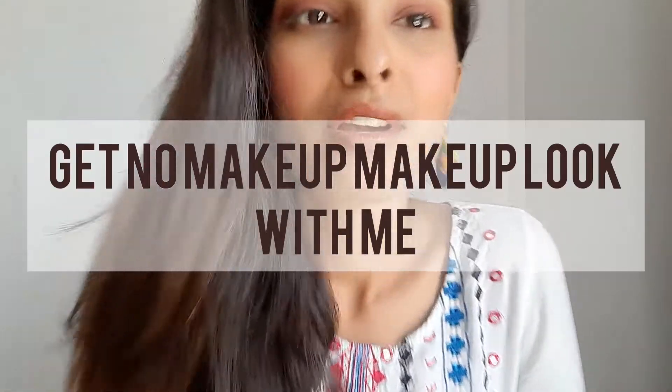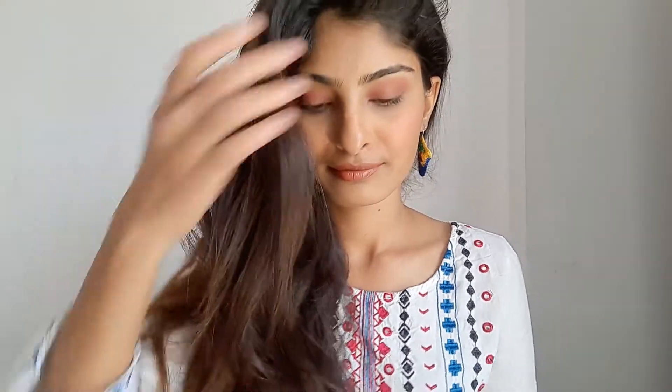Hey guys and welcome back to my YouTube channel. In this video I'm going to share the simple tricks for a no-makeup makeup look. We always ruin it with either a cakey look or improper coverage, but here I'm going to share some basic tricks. If you want to know them, watch this video till the end. Let's get started.